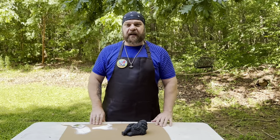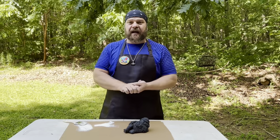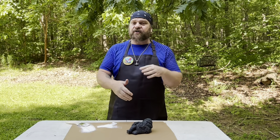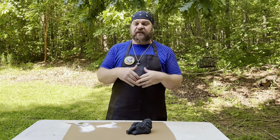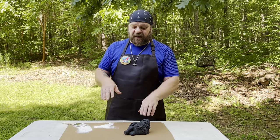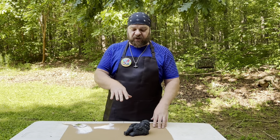Hello everybody, Rubber Mold Man here, and today we are going to show a simple painting technique. This is probably the most requested painting technique that we get. We have people constantly emailing us asking for different ideas or examples of how to do different finishes. This one, for whatever reason, most people seem to be interested in, and it is what would be considered a high contrast dry brush finish of black and white.